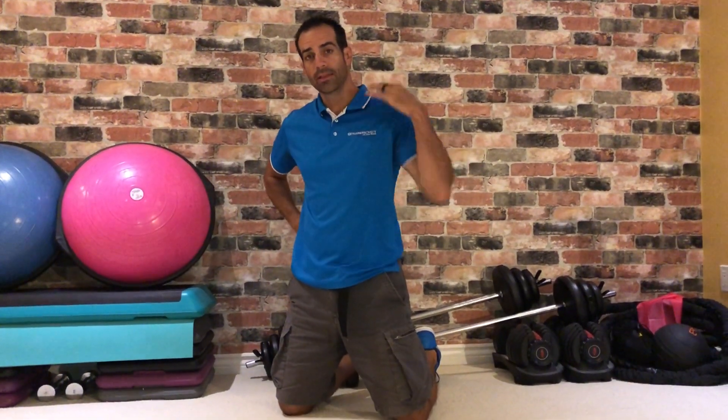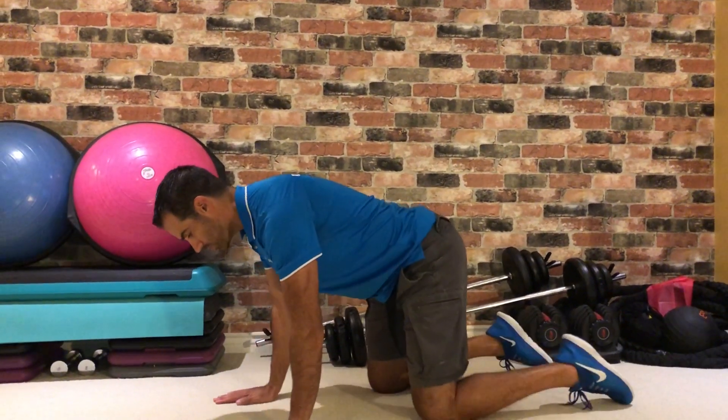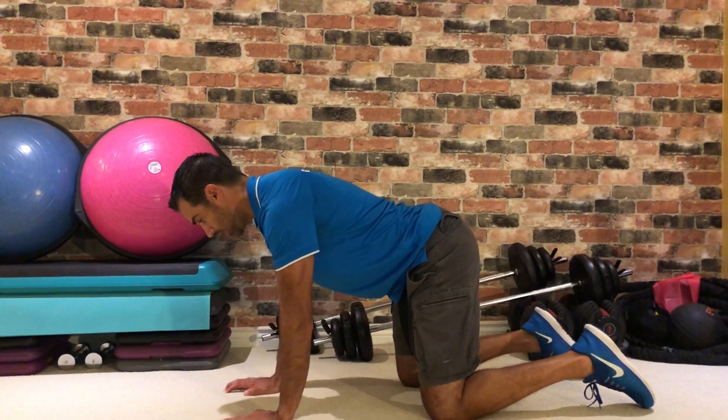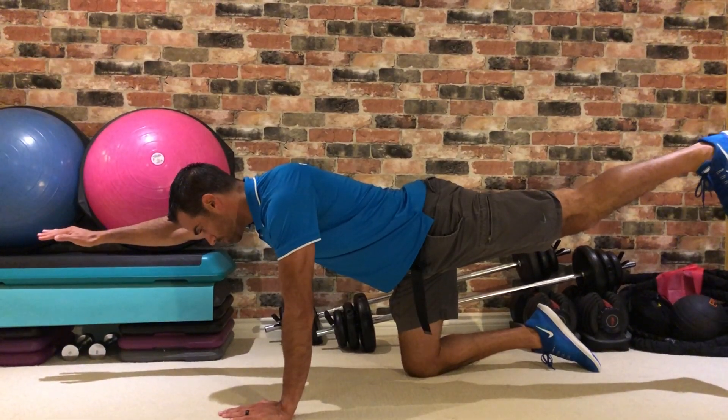This exercise is good for the lower back and the rear delts. We're gonna do a quad superman modified bird dog. Go to all fours in the all fours position. Have one arm up, have the opposite leg out, and complete a straight line that's parallel or horizontal with the floor.